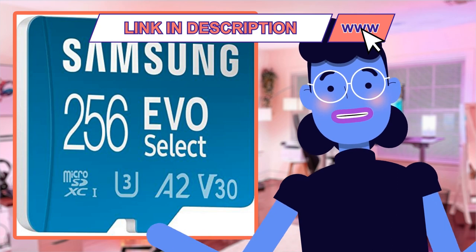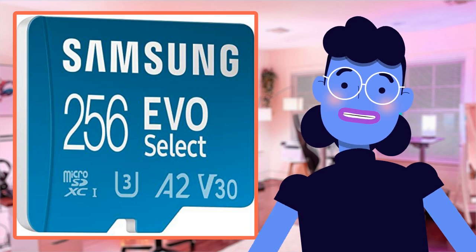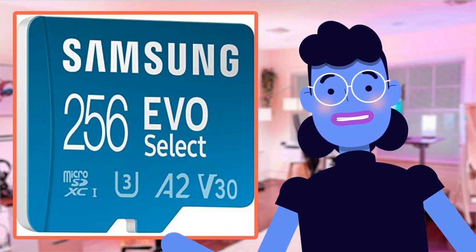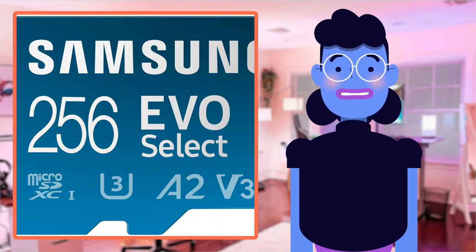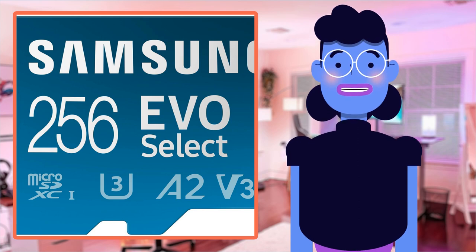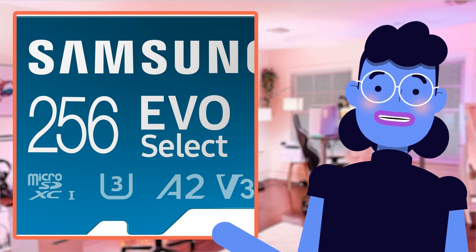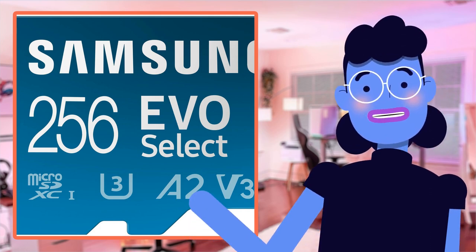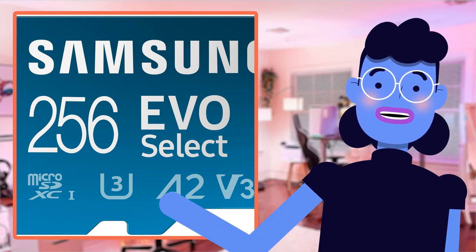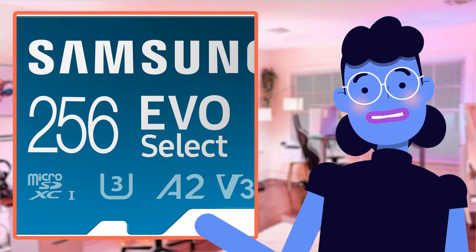Another great feature is single device memory management, where users like photographers can store everything perfectly organized across multiple devices with a single click. Overall, we believe there is something genuinely excellent here and worth investing in, especially since vacation season is upon us. Great value for money, offering leading-edge technologies ensuring security protection alongside extensive storage space. It's not just one of the best micro SD cards — it is undoubtedly a game changer in storage technology.